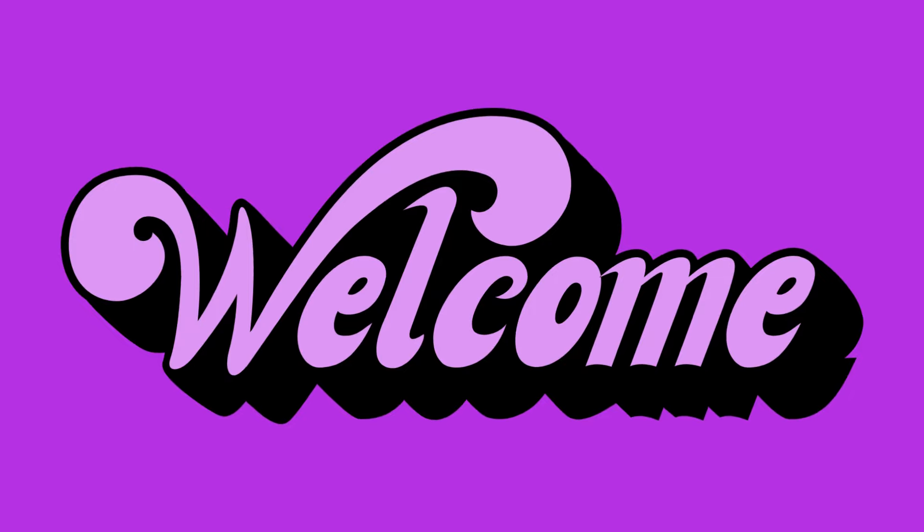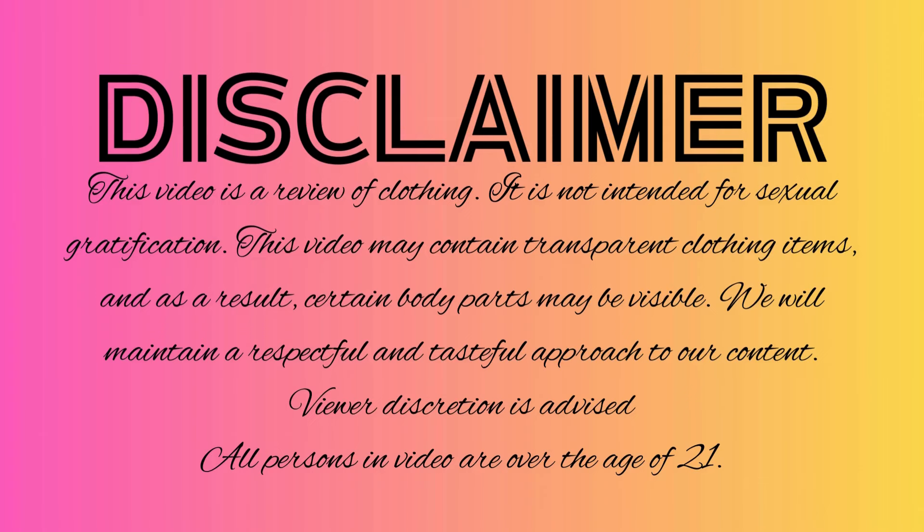Hey guys, welcome back. This week's video is going to be part two of the purple lingerie. Everything that I'm going to try on for you today is a size extra large, all from Shein. I'll put the numbers on the screen and I'll put my link below. Let's get started.